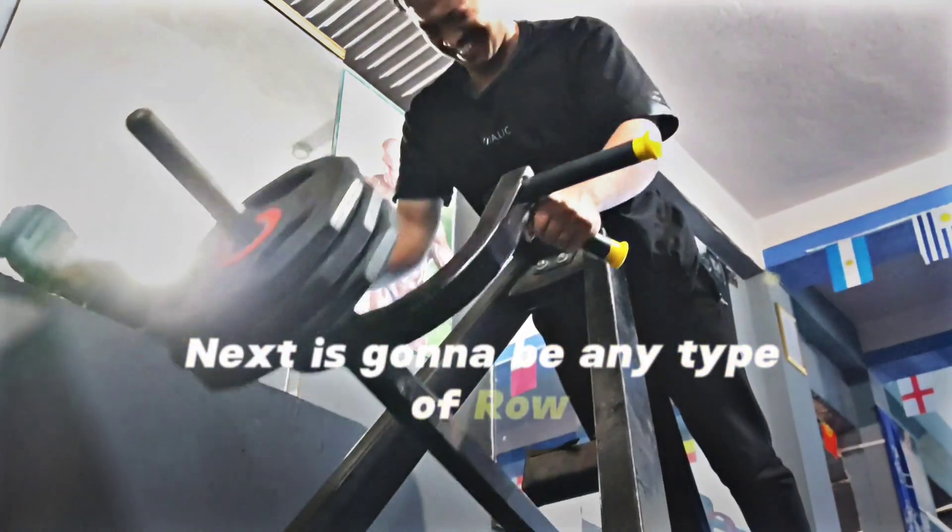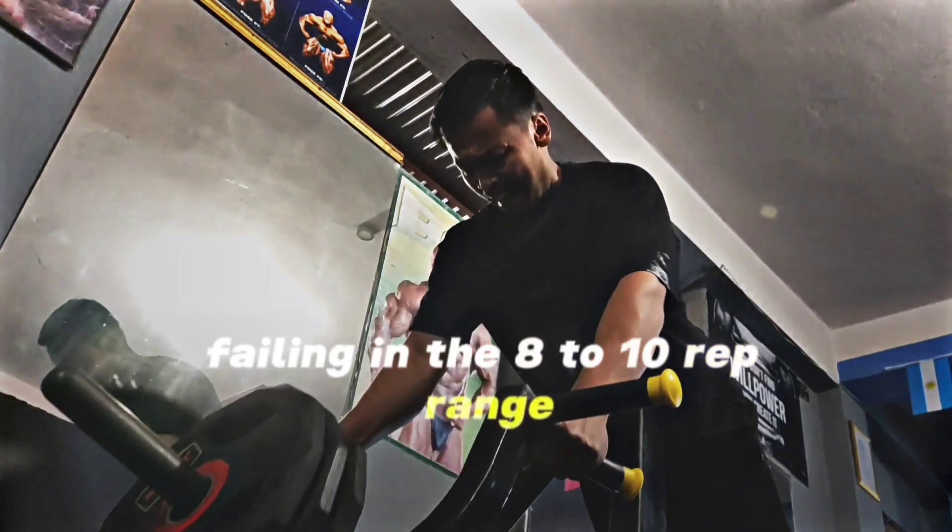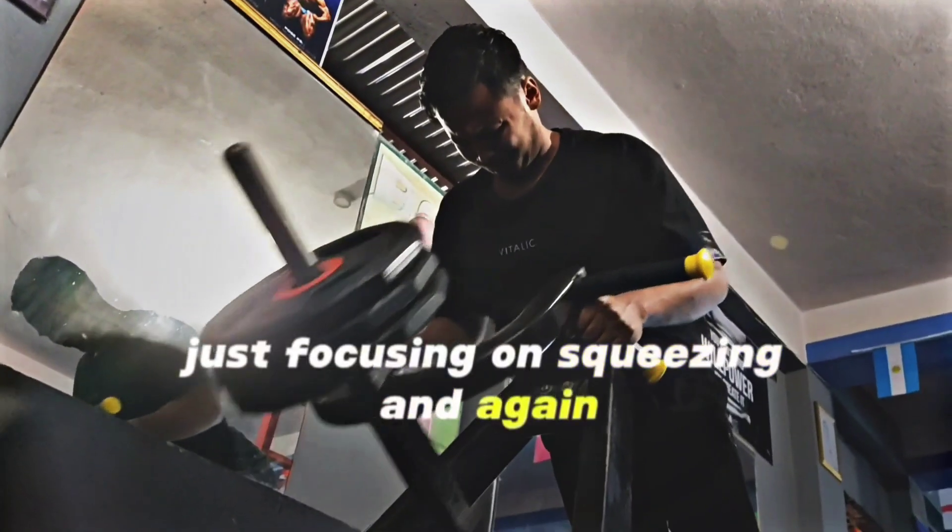Next is going to be any type of row where your elbows are close to your body. Two sets, failing in the 8-10 rep range, just focusing on squeezing and again controlling the weight.